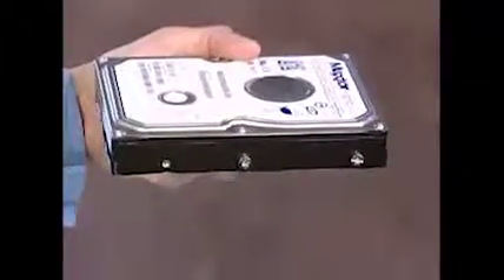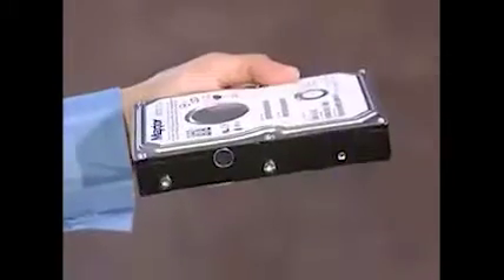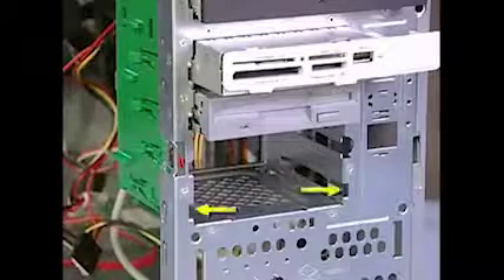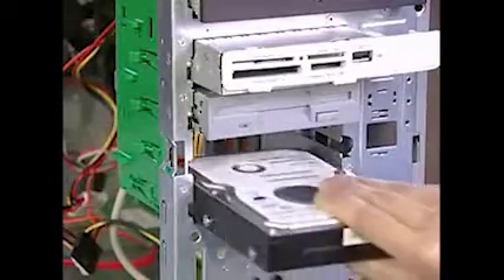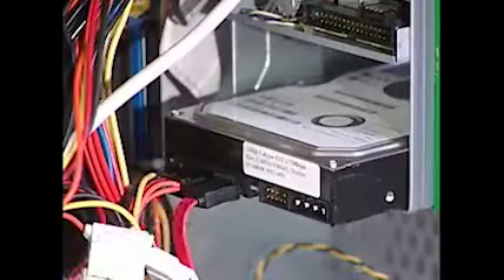Install four drive screws on the drive — two on the right side and two on the left. There are guides on the chassis for the screws. To replace the drive, slide the screws on the drive through the guides in the chassis and push the drive until you hear the drive snap into place. Remember to reattach the power and data cables to the back of the drive.